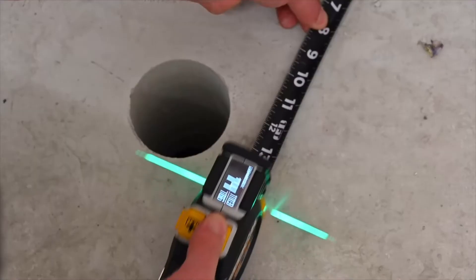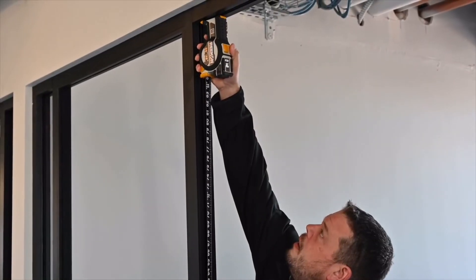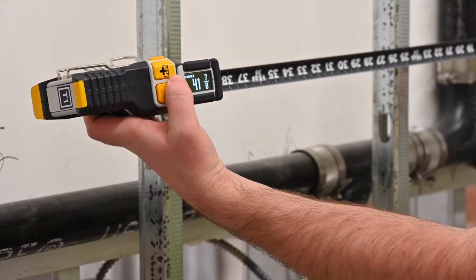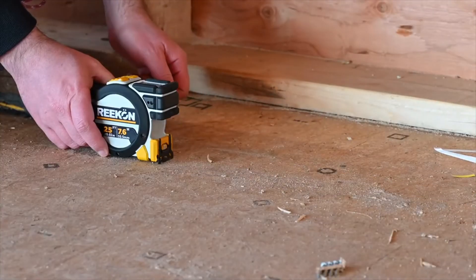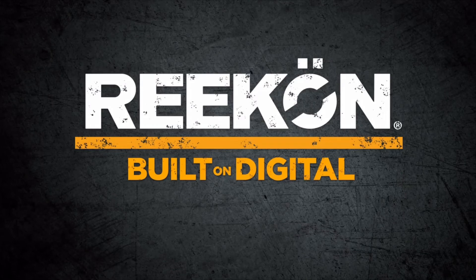The Recon Digital Measuring Ecosystem allows for paperless measurement, from capture to execution. Robust functionality and practical features make the T1 Tomahawk the clear choice for pros, allowing you to finish your jobs faster and more accurately. Recon Tools. Built on digital.